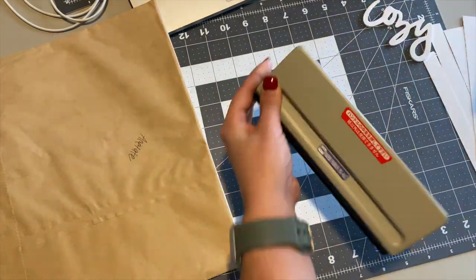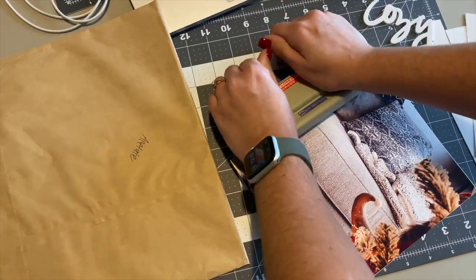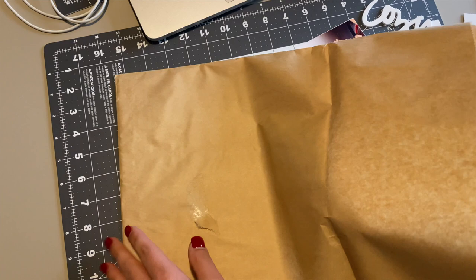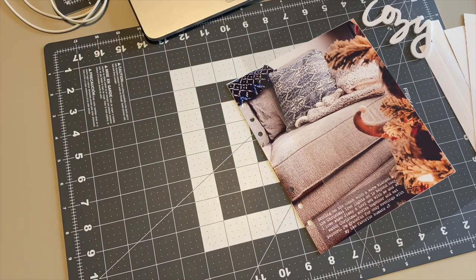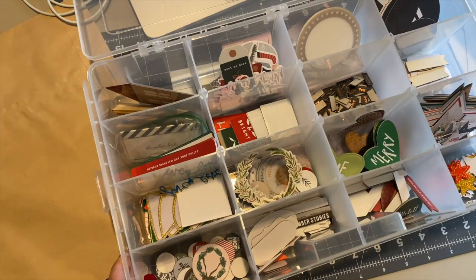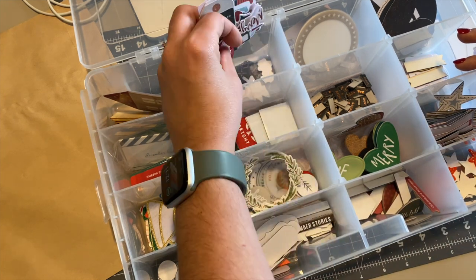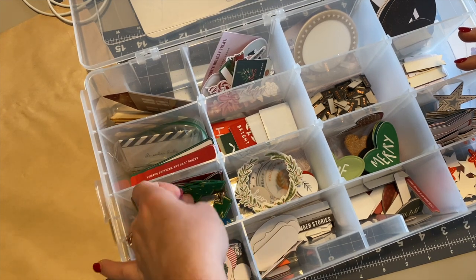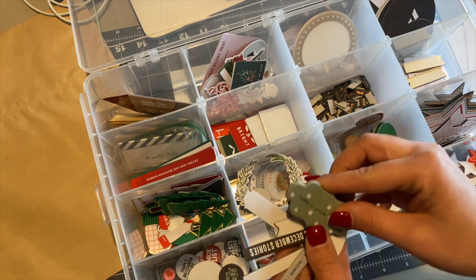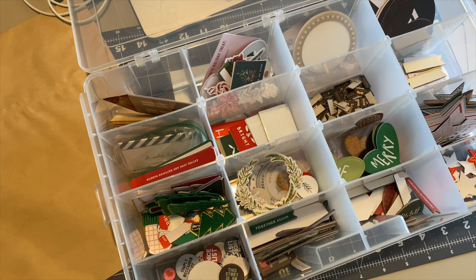I'm just going to hole punch these. I eyeball it and make sure there is the same amount of overhang on both sides of the punch — that tends to work out really well. Quick tip: I ordered this hole punch from Amazon, and I want you to know that the holes in it are adjustable, meaning you can move them closer or further apart inside of the punch. Make sure that if you get one, you adjust it as needed to fit the holes in your album. When I first got it, I tested it and the holes were way too close together. A regular hole punch works out just fine, but just so you know, the holes on those do slide back and forth.